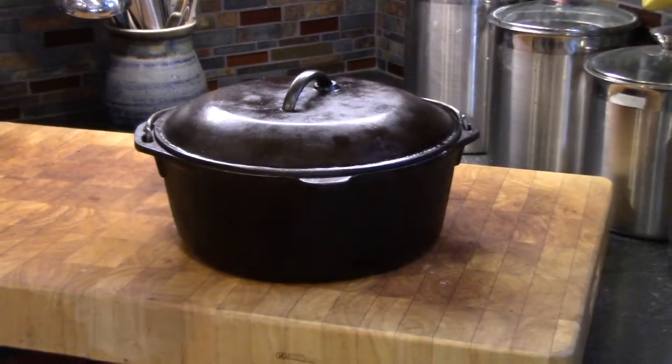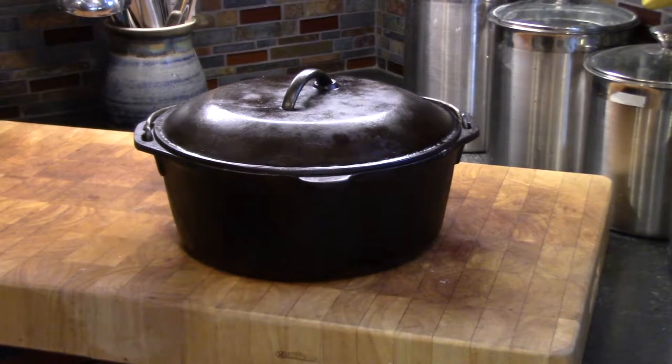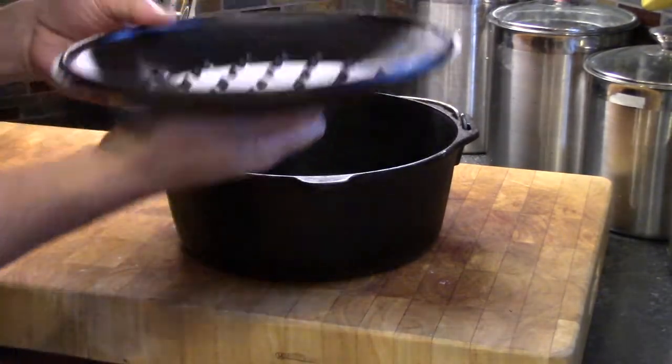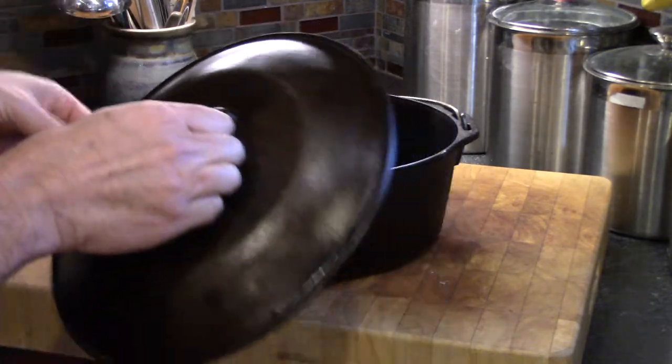I don't have any footage of the seasoning process, but basically it's a matter of putting oil on, wiping it off, and then putting it in the oven for a few hours. I did that two or three times.